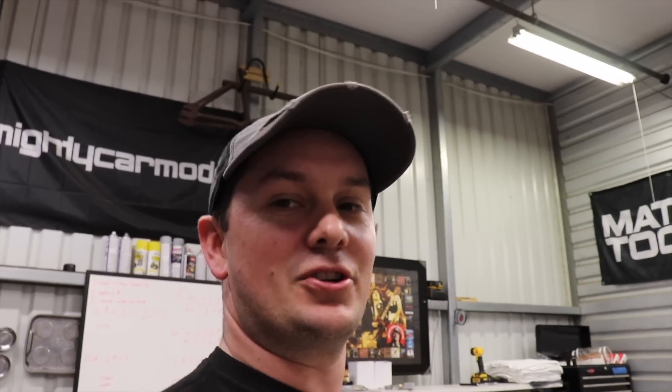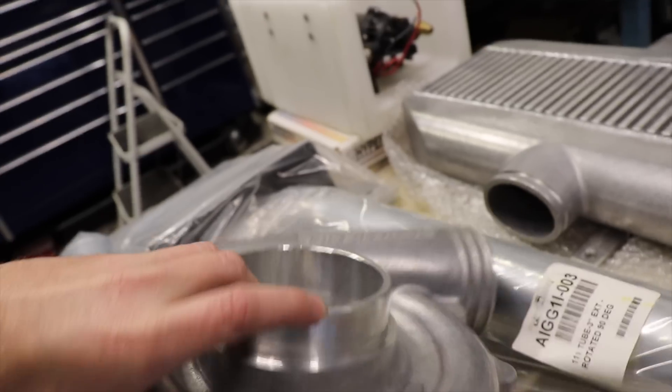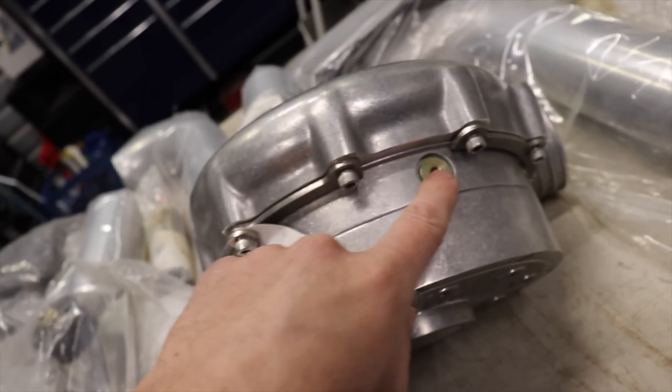I was negotiating with this guy for like a month before I got the price down. I couldn't really afford this stuff even at the price I got, but I had no choice — I needed it and I wanted a Pro Charger. The nice thing about Pro Chargers is the oiling system is completely self-contained — you don't need an oil feed line or an oil return line. So if you ever blow your engine, you're not shooting shrapnel into your supercharger. When you change the oil you just change the oil in the actual blower — you can see there's the oil drain plug right there.